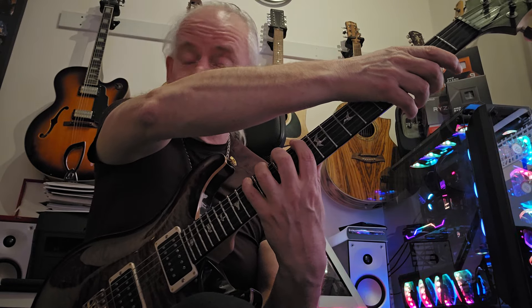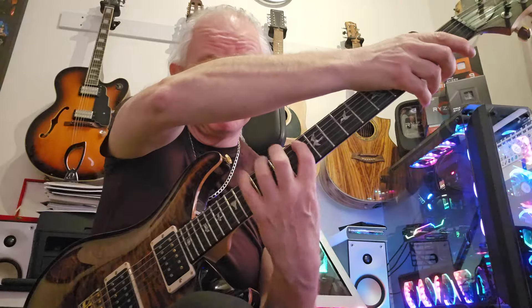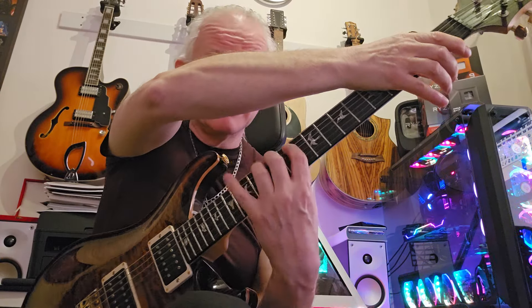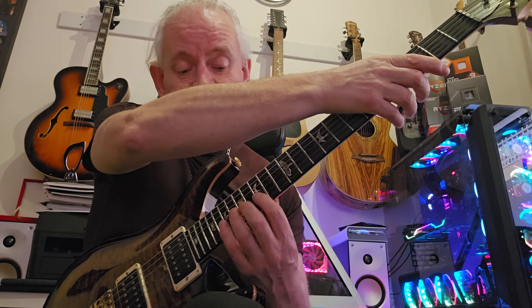So we've got D, E, F and G, and then G, A, Bb, C - those eight notes. And all we're going to do is move that in octaves, so an octave higher and an octave higher.